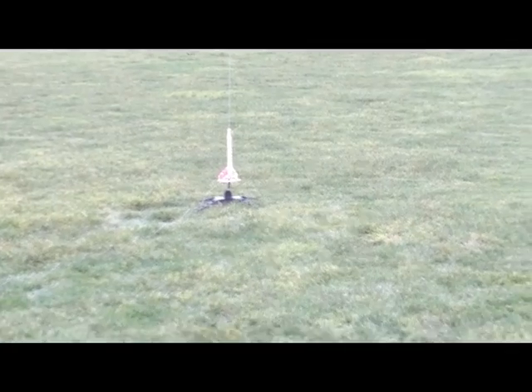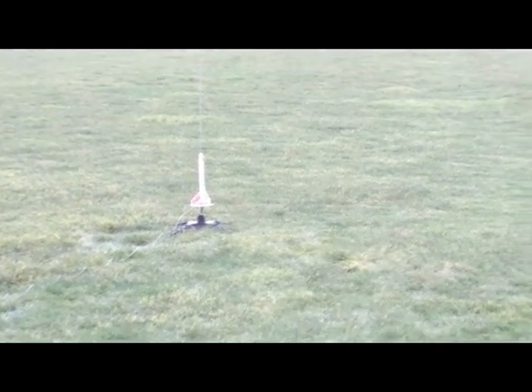Where is it? Where is it? There it is. Got it? Three, two, one. Bye. It opened up — parachute didn't fly out though. Here it comes. Here it comes.